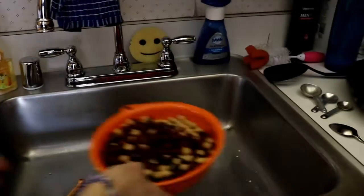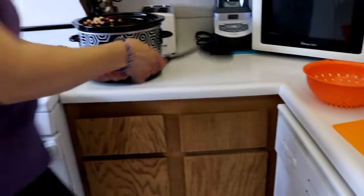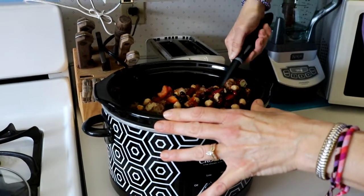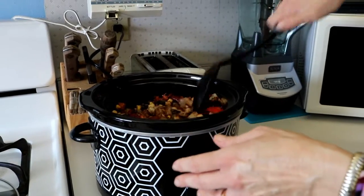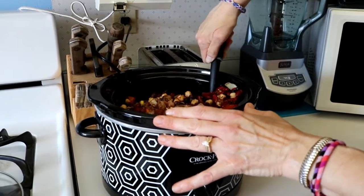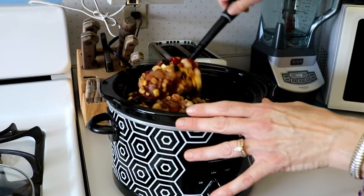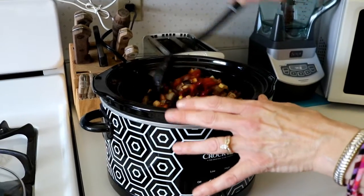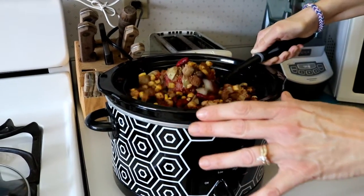I'm going to go get my beans and put that in, then you just want to mix it up a little bit. We're going to let this cook — it's on a low setting, so you can let it cook pretty much all day, it can go 4 or 5 hours. That's the wonderful thing about a crock pot. Or you can put it on high and it'll be ready within an hour. Basically all these ingredients just need to heat up so that they're warm enough for you to eat.